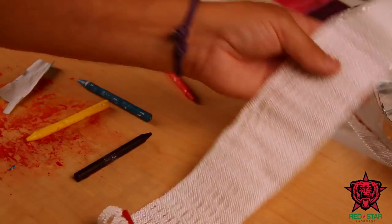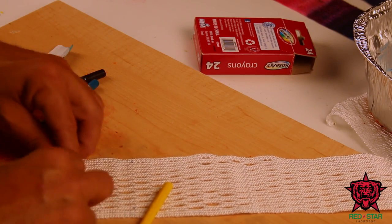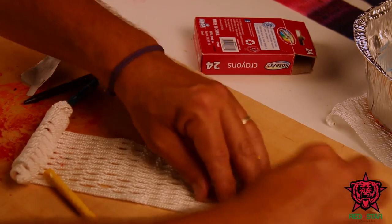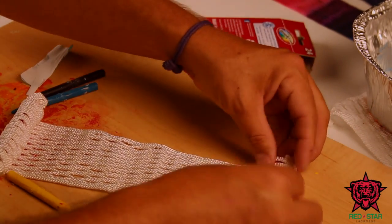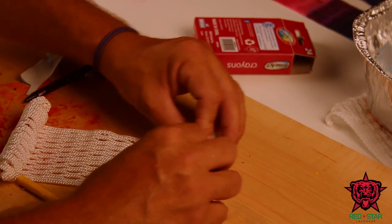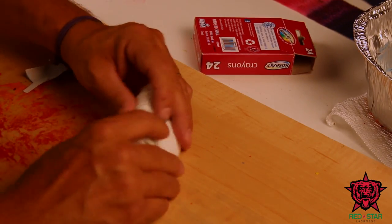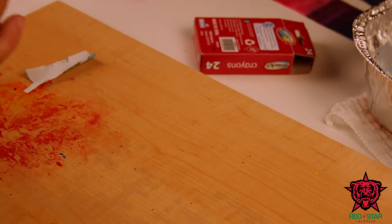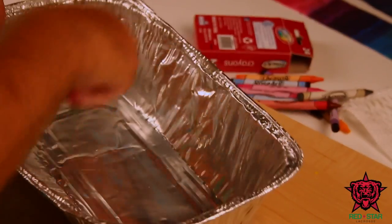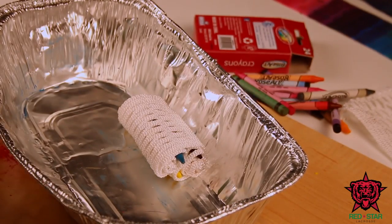I just had another idea to try — take a red on this end, roll it up a few times, similar red on this end, roll it up a few times, blue, then another blue with a yellow in between. I have no idea what that's gonna do, but let's see what happens.